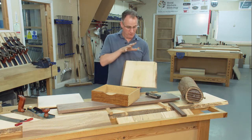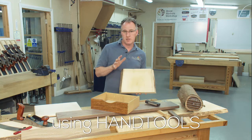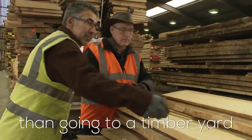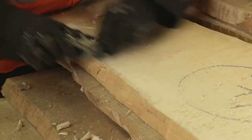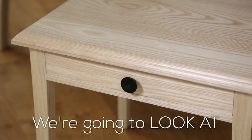In this video I'm going to show you how we go from a rough sawn plank to a finished prepared piece of timber using hand tools. There's nothing more satisfying than going to a timber yard, selecting a board yourself, and then seeing that develop into a fantastic piece of furniture.